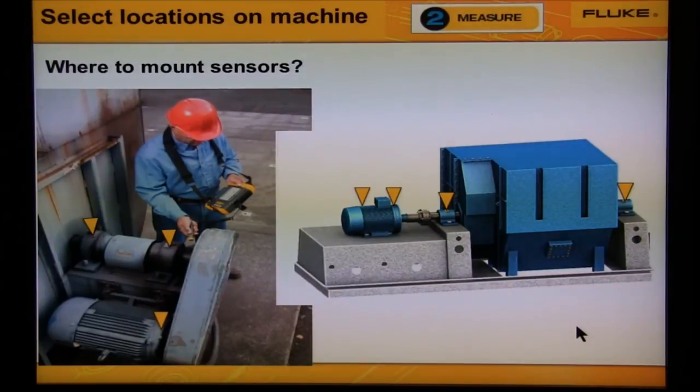Now let's talk about fans. The picture on the left shows a belt-driven fan — we would measure bearing number two on the motor and bearings three and four on the fan. The picture on the right shows a coupled fan. It's large, so we'd measure bearings from all four locations: the two motor bearings and the two fan bearings.